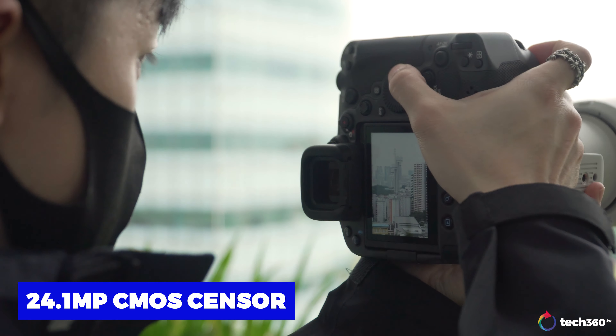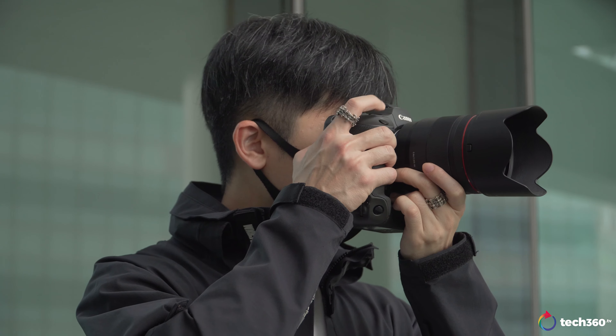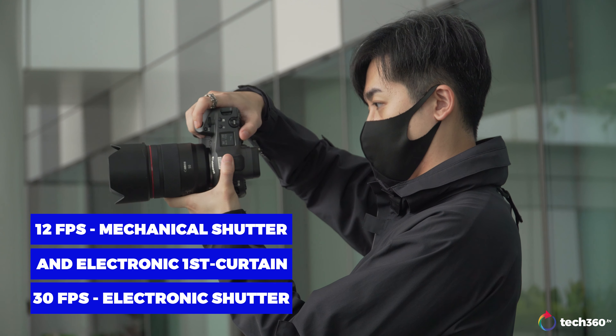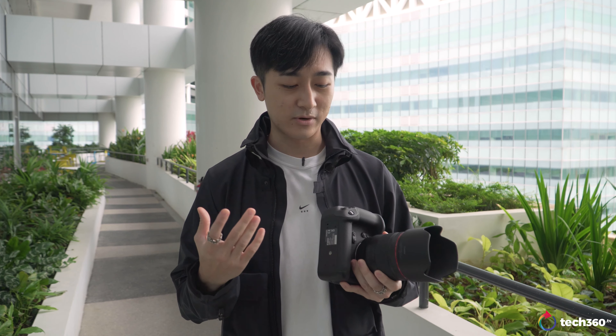So the body and camera — what is it made for? It is targeted for professional photographers such as people who shoot sports and fast moving objects. The reason being is that this camera can shoot up to 30 frames per second continuous with the electronic shutter. Personally, my favorite part is being able to shoot in portrait orientation, just like the 1D series.